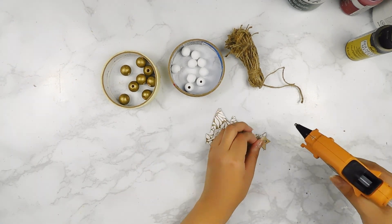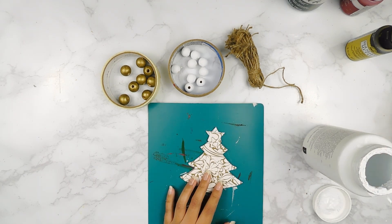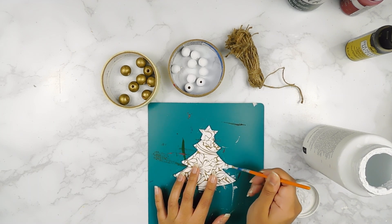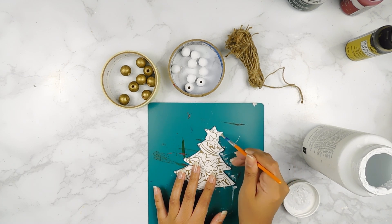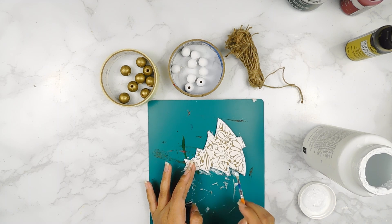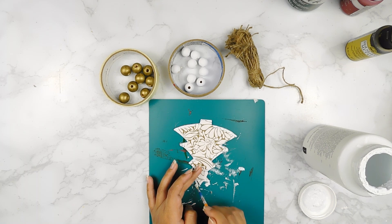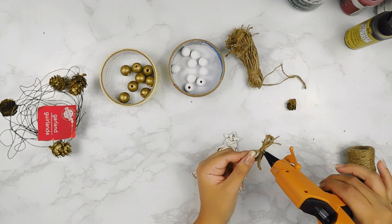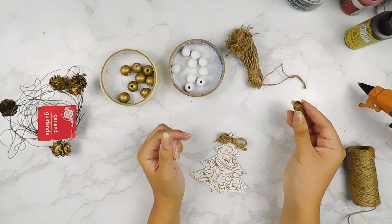Next I'm going to use just a little bit of hot glue to secure our contact paper, and I'm going to distress the edges a bit using some white Waverly chalk paint. Then I'm going to use my hot glue gun to add this cute little bow I made using some jute twine and a little mini gold pine cone to the front of our little Christmas tree.